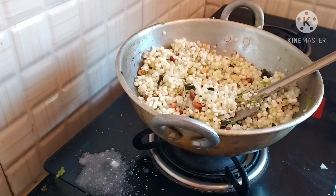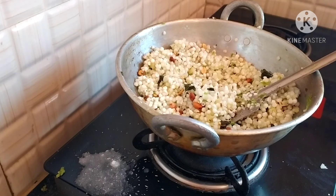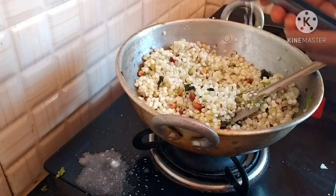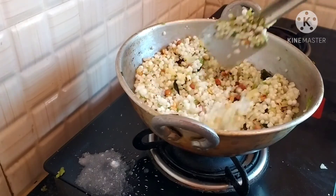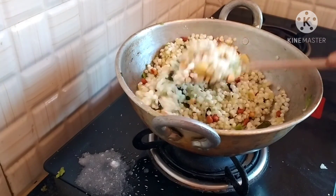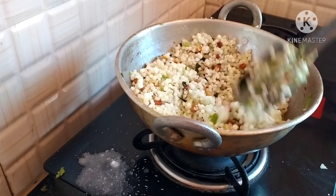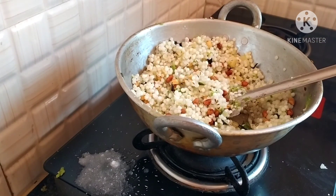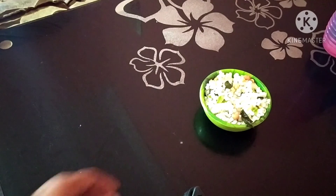We will cook this now. I will cook for 10 minutes. We have to cook for 10 minutes. We have to cook for healthy results. We will cook for a few more minutes.